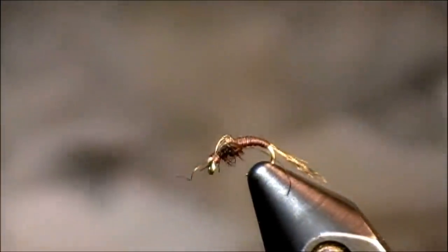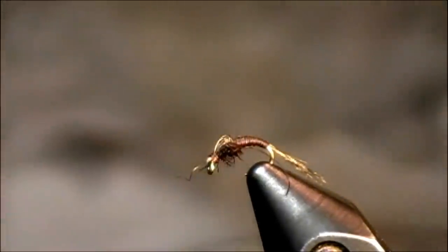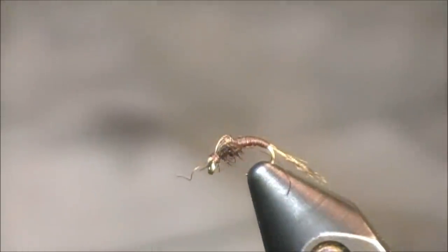Thanks for viewing this two-minute fly tying tutorial. Feel free to leave any comments directly on this YouTube page, or you can email me at tkamesa at gmail dot com. Thank you everybody.